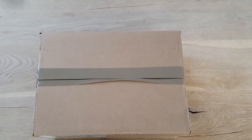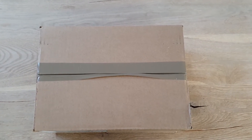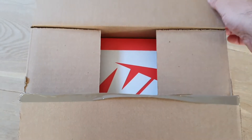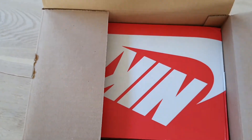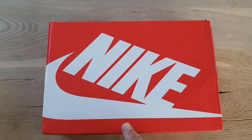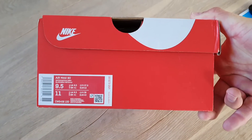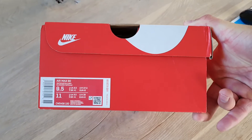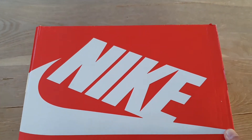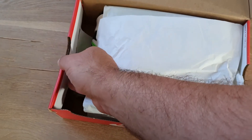Time for a new unboxing video. This is a really nice pair of Nike Air Max 90. I will open the box and show you more. Okay, here's the box — the details of the shoe. I bought it below retail at Headstocks.